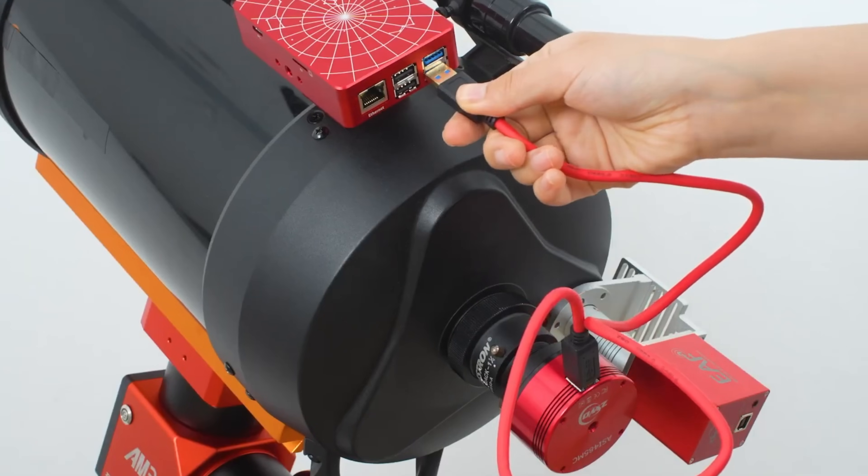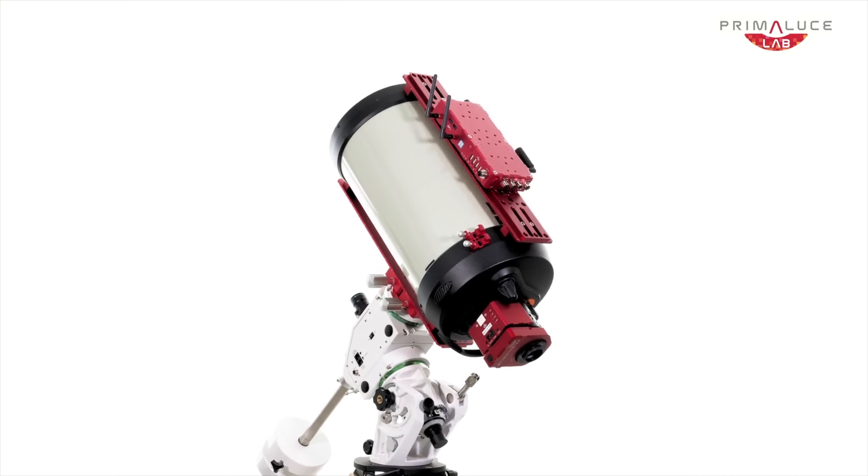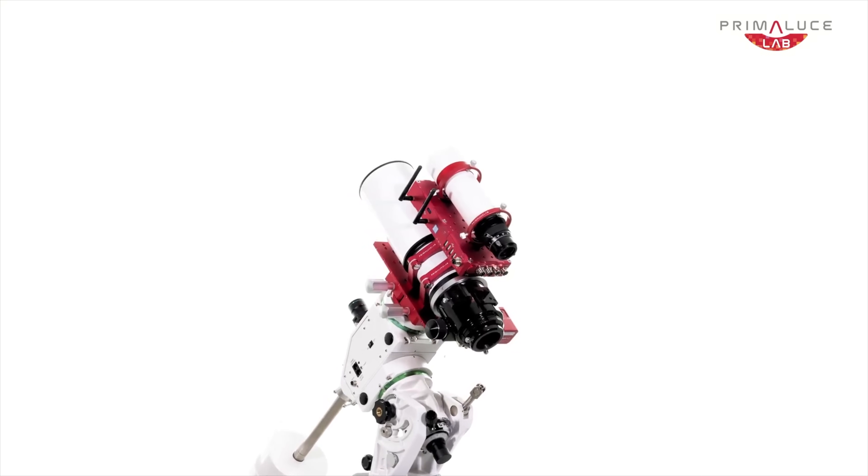Whether you're someone looking for a simple plug-and-play experience, or you want complete control with insane levels of customization, there's something in this video for you.